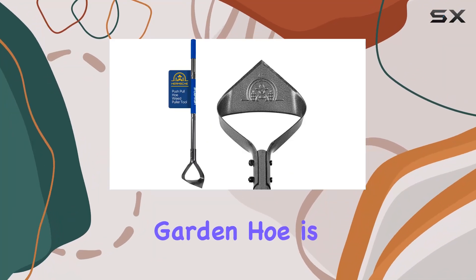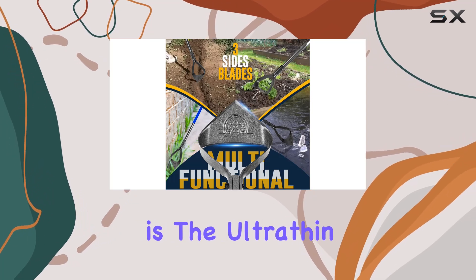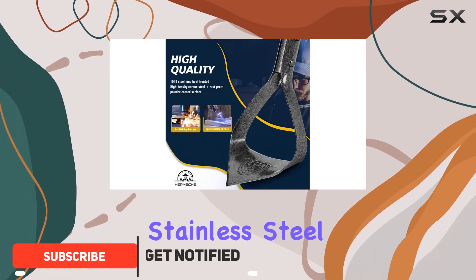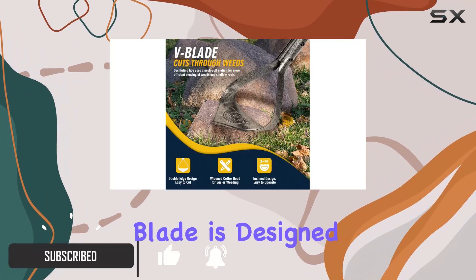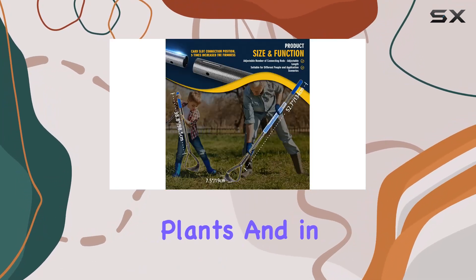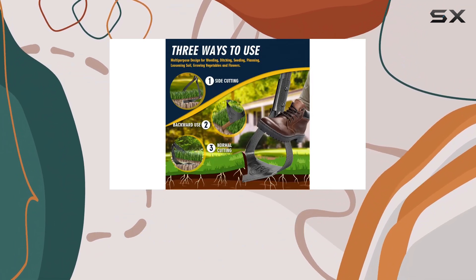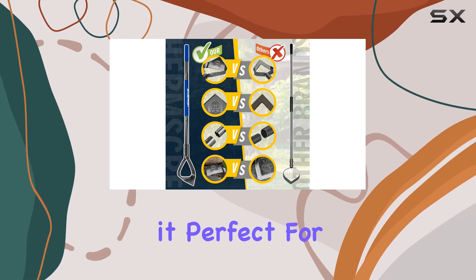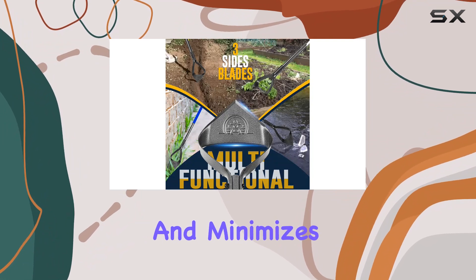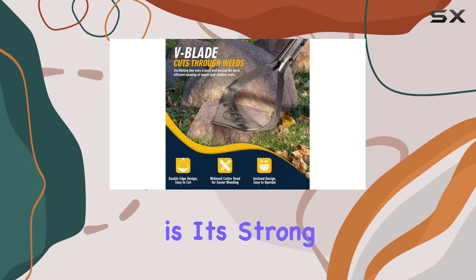The Hula Ho garden hoe is an exceptional tool for those serious about gardening and weeding. Its standout feature is the ultra-thin v-blade, crafted from 1.4 millimeters thick stainless steel. This v-shaped blade is designed to hug the ground, providing excellent precision when weeding around plants and in tight spaces. The sharp edge effortlessly cuts through weeds and debris, while the flat surface makes it perfect for soil cultivation and mulch spreading, promoting healthy plant growth and minimizing damage to nearby roots.